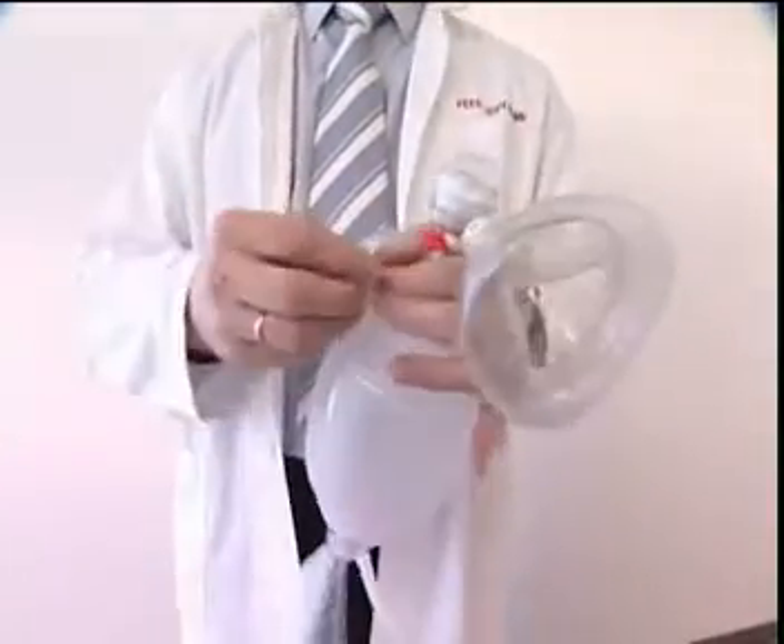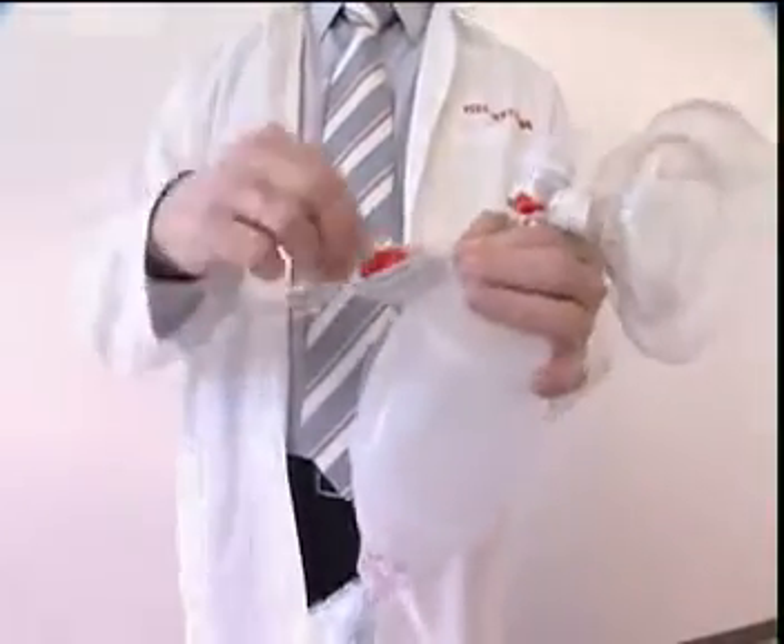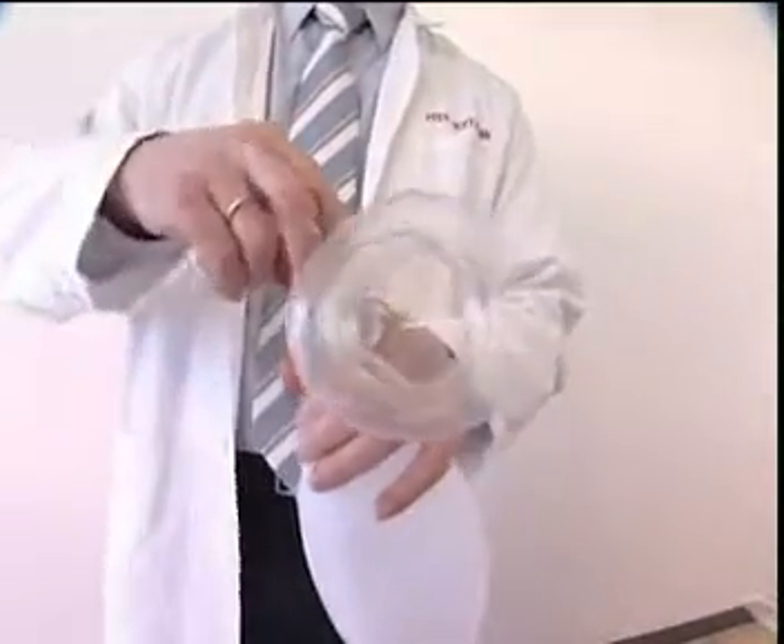The Spur 2 can be used together with a PEEP valve to increase the expiration pressure. To use the PEEP valve, attach it to the expiratory connector.